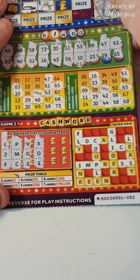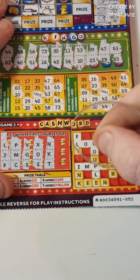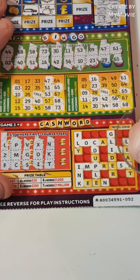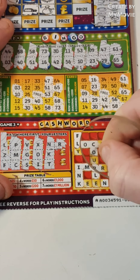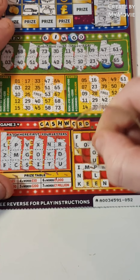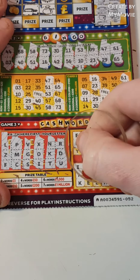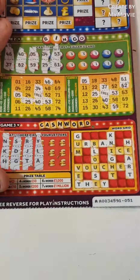Onto the cashword — N, K and T, so N and K, U, N and K and T, we have R, D and U, so nothing there. A, E and Y — nope, nothing on that card guys.